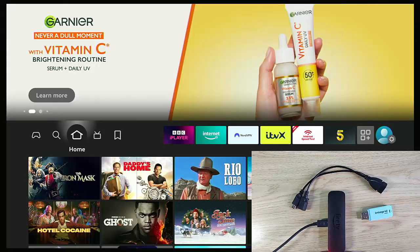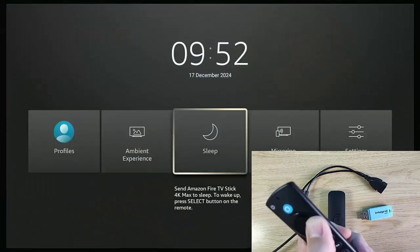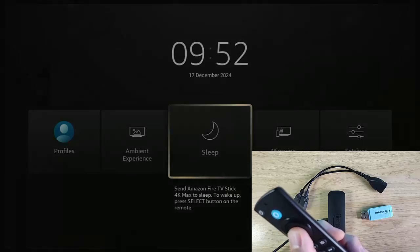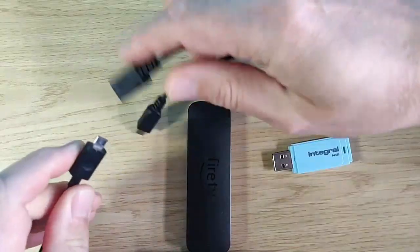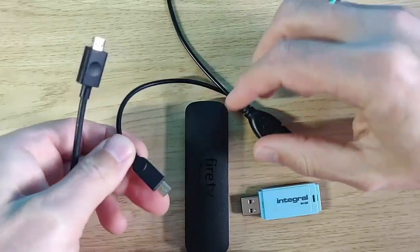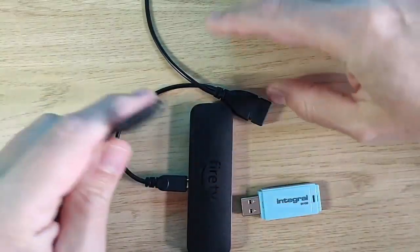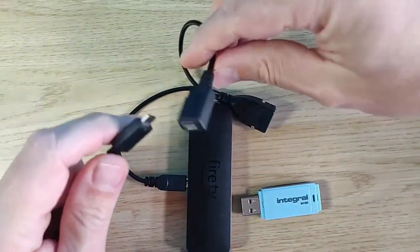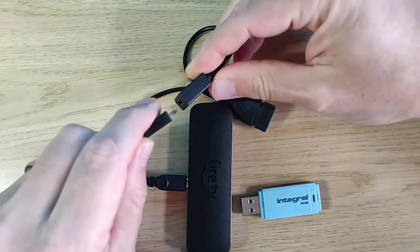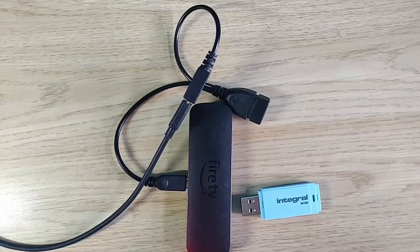First things first, make sure your Fire Stick is switched off. If it's not, grab your remote control and press and hold the home button — the picture of the house — then go across to Sleep and press the middle button to turn it off. Then unplug your Fire Stick from the mains, plug the male end of your OTG cable in to where you just removed the power supply from, and plug the other end of the cable into the female side of the socket.